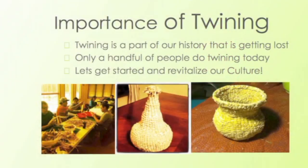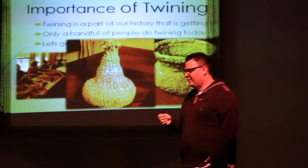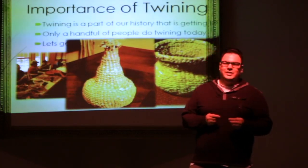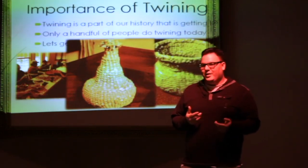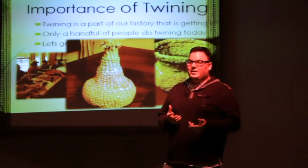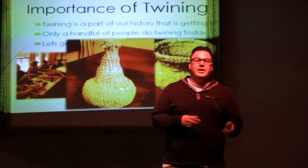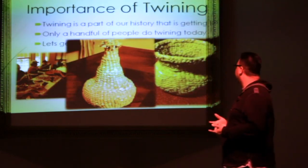Corn husk is really flexible and there's a lot to it. The main concept of twining is to make sure that it's nice and tight. Make sure you get it tight. Everybody does things differently, and I'm here to cater to that, to show you different things — different concepts on how to better your skills in twining, and possibly make a basket, or something similar to a basket.